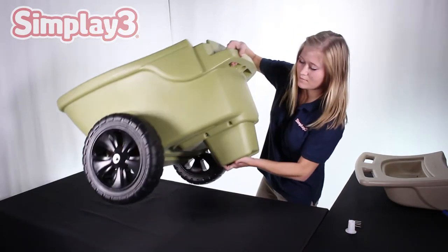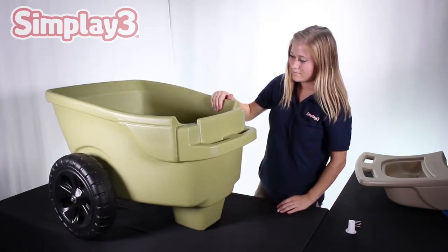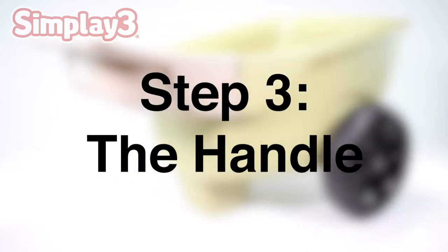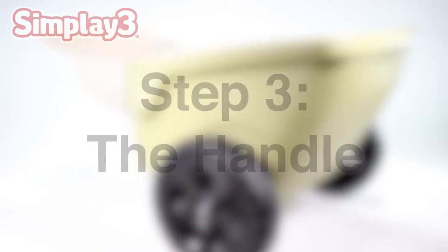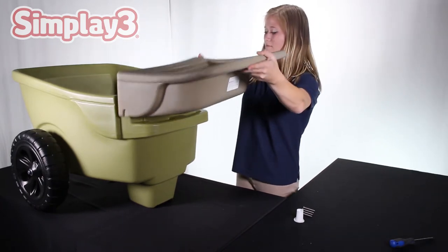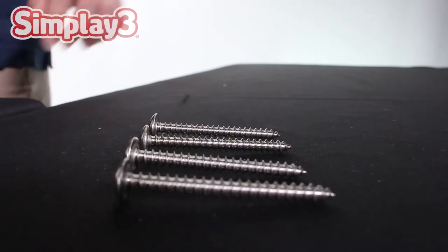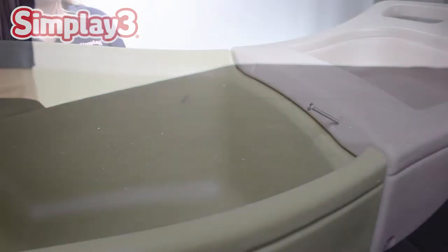Remove the cap nut tool from under the unit and flip it onto its wheels. Secure the handle onto the unit by firmly pressing the handle piece down into the receiver on the base of the unit. Use the remaining four screws along the four connection areas marked out in the front and sides of the handle piece.